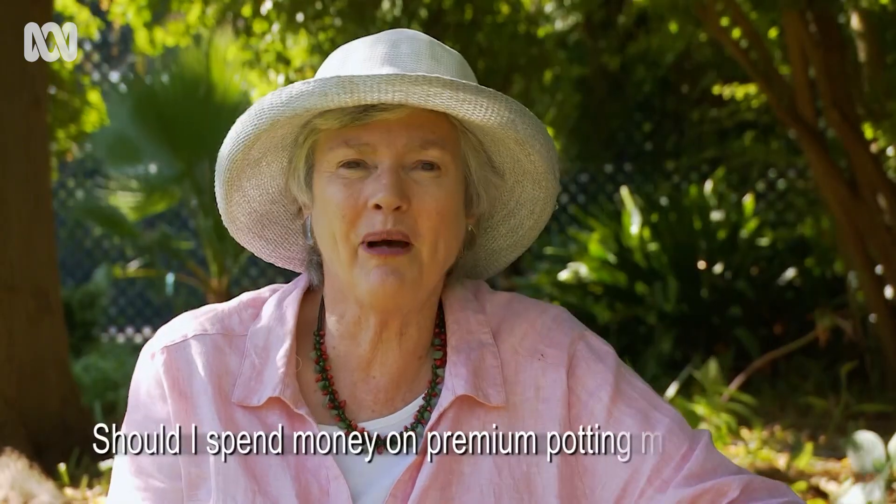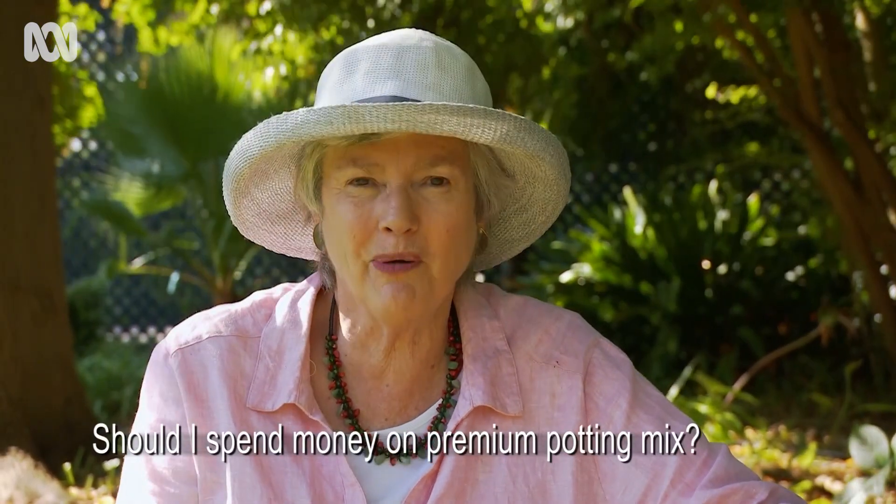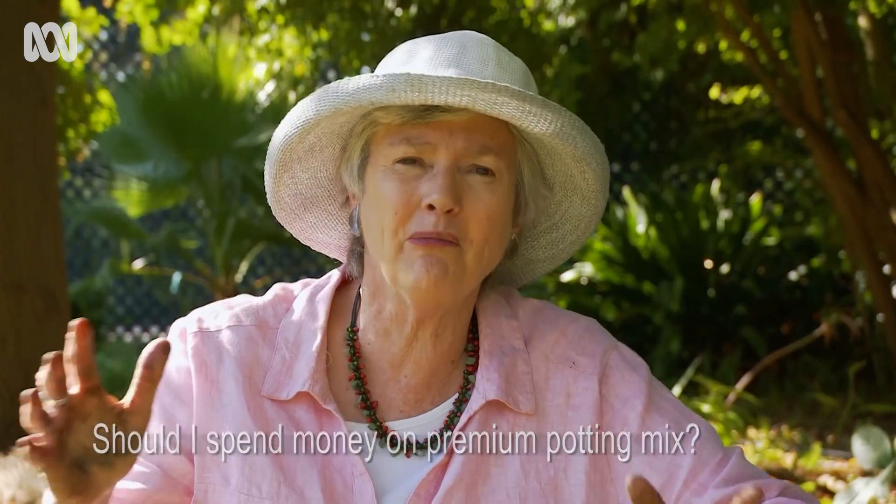Is it worth paying more for premium quality potting mix? Well, I certainly think so, because on the bags you'll find the Australian Standard's five ticks. It indicates good premium quality because it's got good aeration, the potting mix is well-drained, it still has water-holding capacity, and it's got fertiliser that will last at least one to three months. The old adage: you get what you pay for.